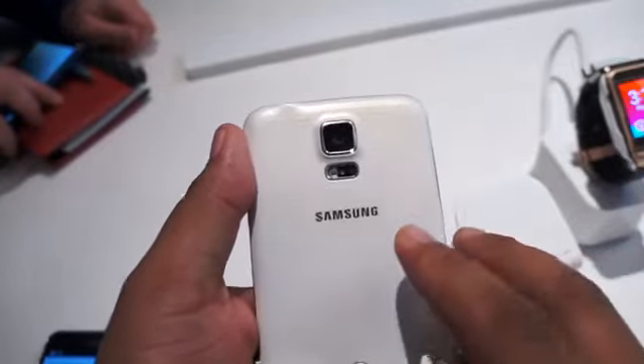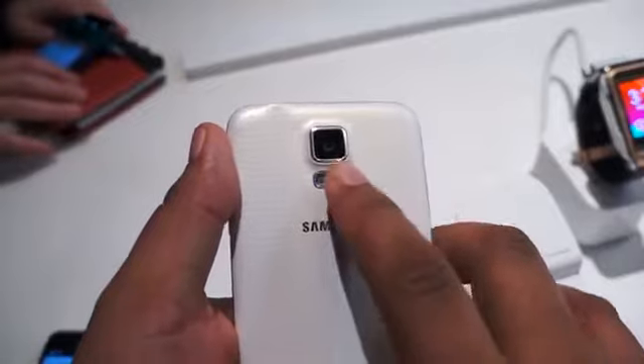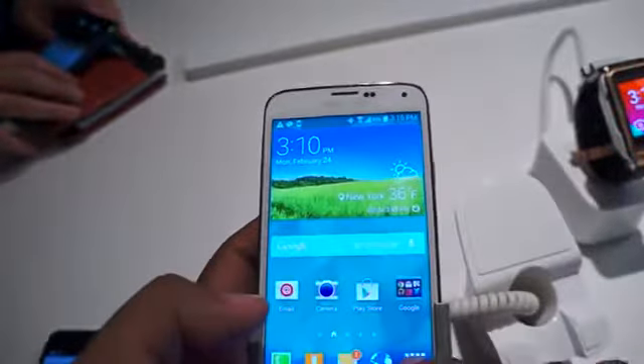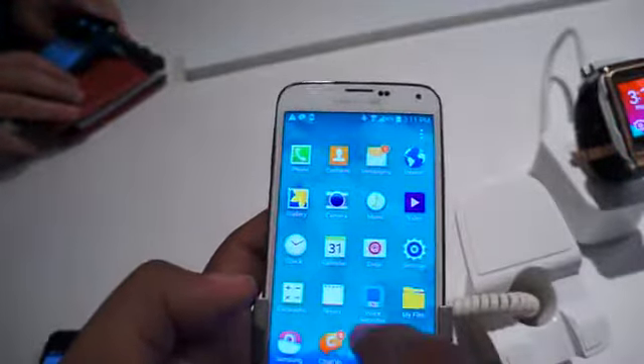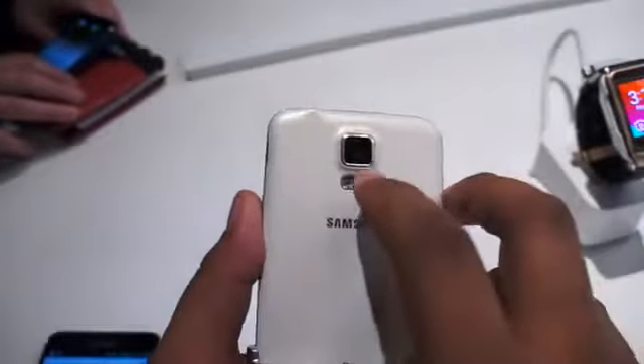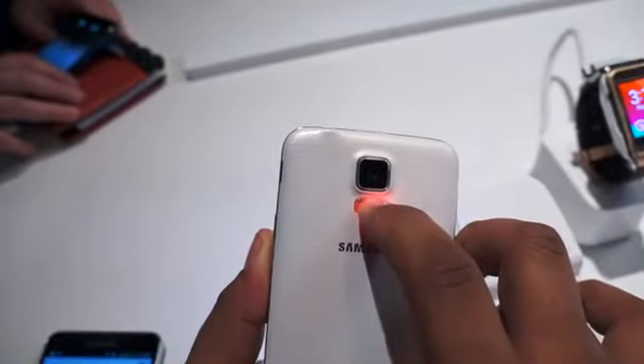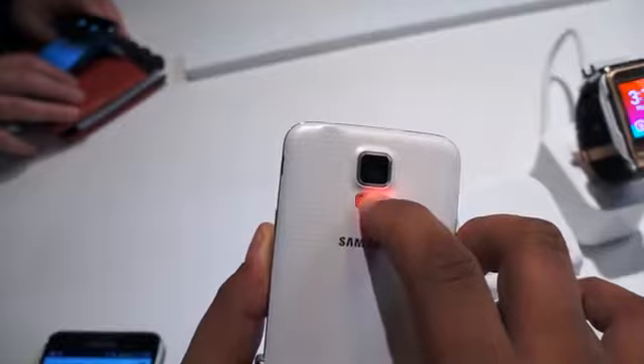While we're on the back, I should also point out that this has a heart sensor on it, which is kind of unique, along the right-hand side. So when you go to the front and launch the S Health app, it tells you to place your finger right here along the side. I'm going to try to do that now — you see it turns red.